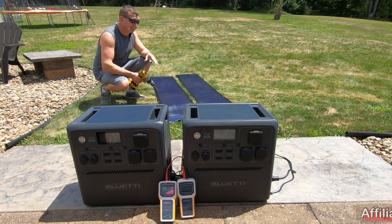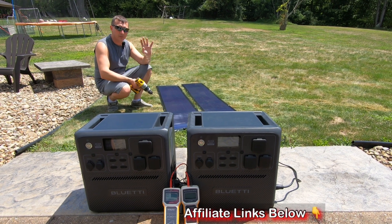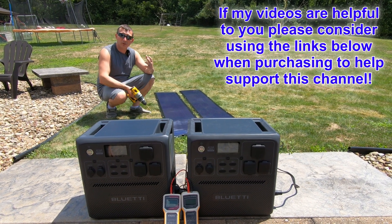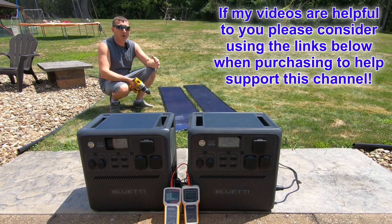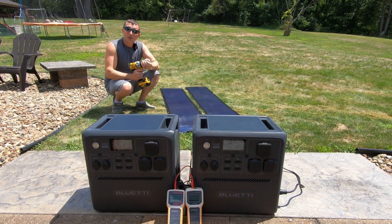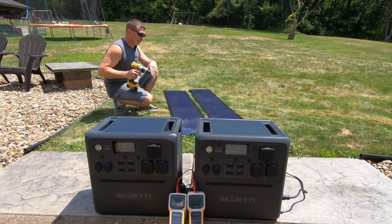If any of you are interested in these panels — the 200 watt, 100 watt panels, or solar generators — I'll put links down below in the description. Please consider using those links if you decide to purchase, because it really helps support the channel. I'll receive a small commission at no extra cost to you, and I don't ever try to sell stuff in my videos — I let it show for itself.